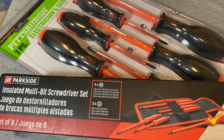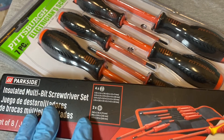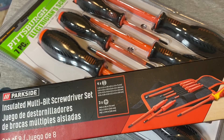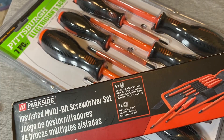Hey guys, welcome back to the Snapper and Chronicles. Today we're back with another tool video. This time we're doing a video on some electrician's screwdrivers — kind of the low end of electrician's screwdrivers. These are some not-so-expensive options if you're looking for a set of electrician's screwdrivers.